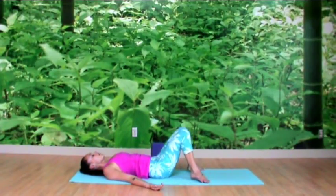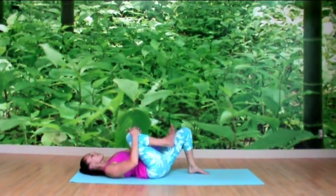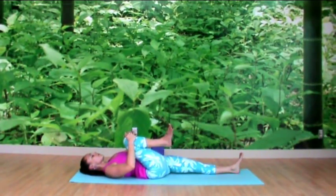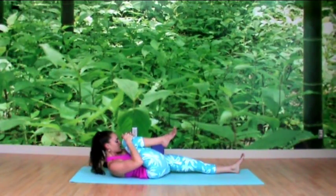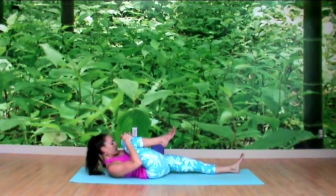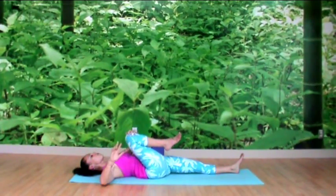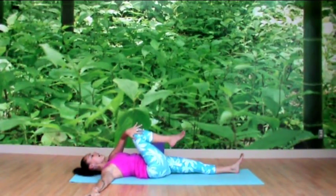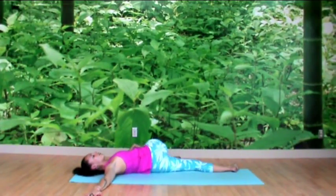Walking your feet back together, draw your right knee in towards your chest and lengthen your left leg straight on the mat. Bring your forehead up to the knee, lifting from the chest — a little contraction for the spine. Then exhale to lower head and shoulders down. Reach your right arm out to the right, palm down, inhale fully to fill up, and exhale to twist over to your left. Your knee can rest on a block or books if it doesn't come down to the ground.